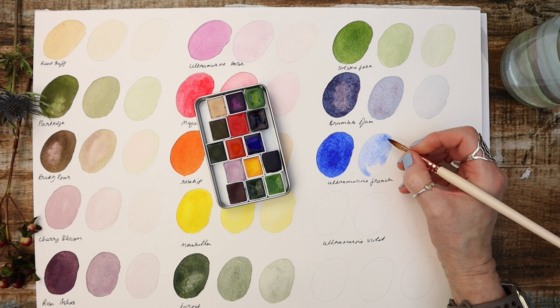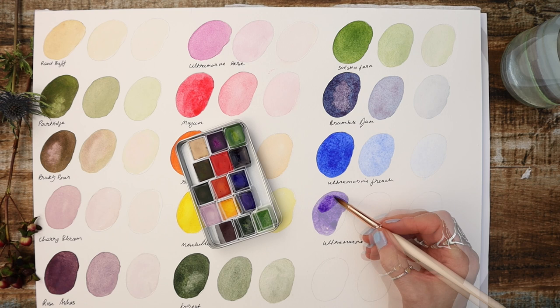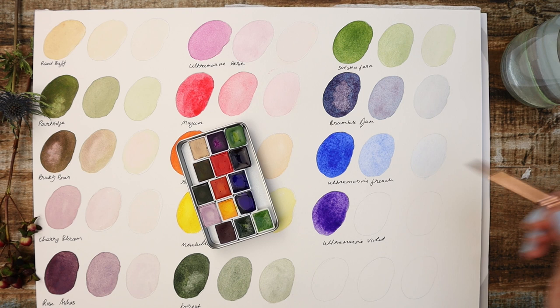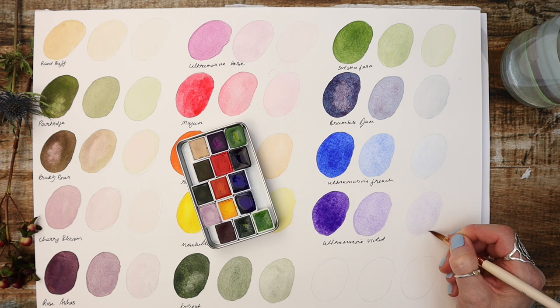A botanical watercolour kit wouldn't be complete without a violet colour, so I've put in Ultramarine Violet. This is a truly mesmerising violet colour. It is a transparent and slightly granulating pigment and will add a touch of texture and luminosity to your paintings. It's an absolute must have for this kit — a very transparent looking colour as you can see.